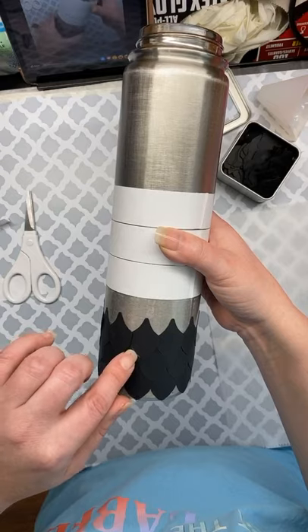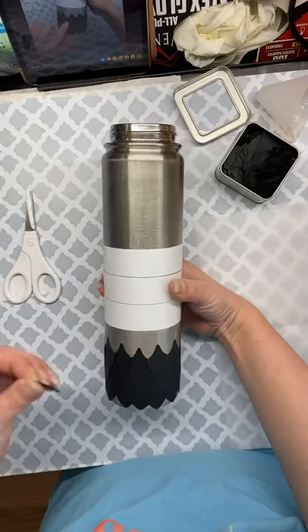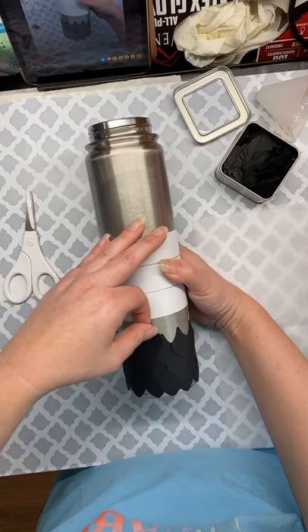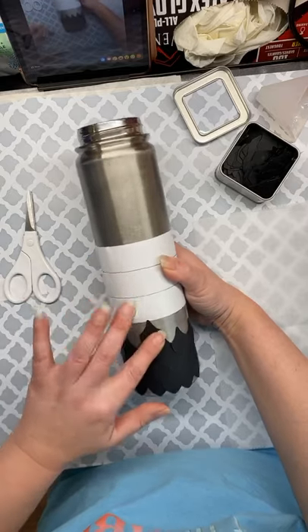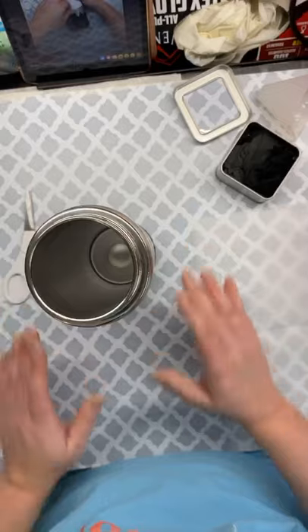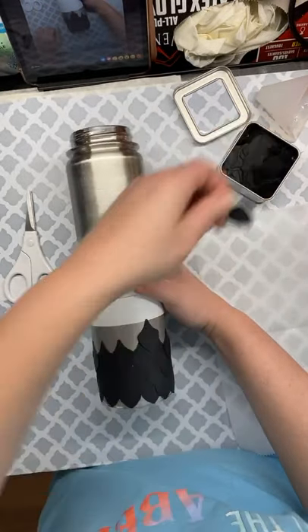That's just what you want all the way around the cup. I'm not perfect — I have a little spot — but I'm okay with it, because the whole entire thing is going to go gold and you're not really going to see that.